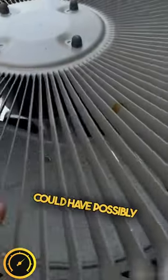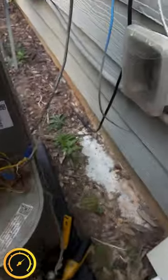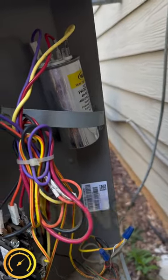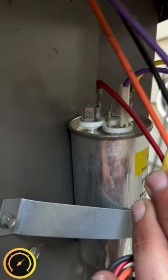And the fan on common — possibly done damage to the fan motor, I'm not sure yet. I'm going to get this thing wired correctly and we'll see how it runs. Alright, got that put back how it's supposed to go — let's try it now.